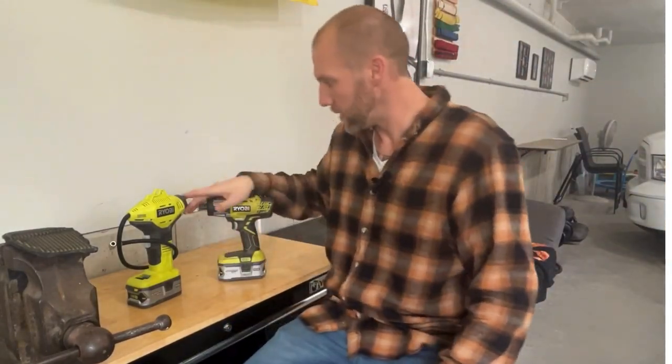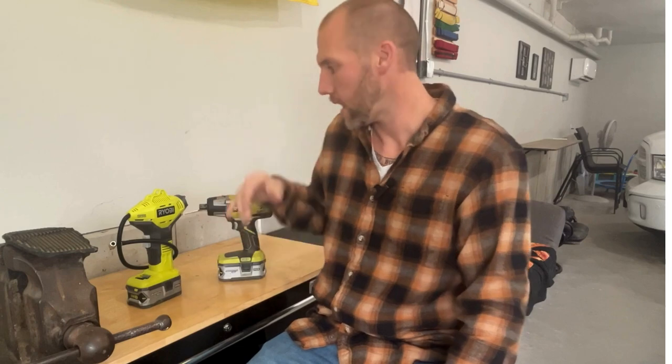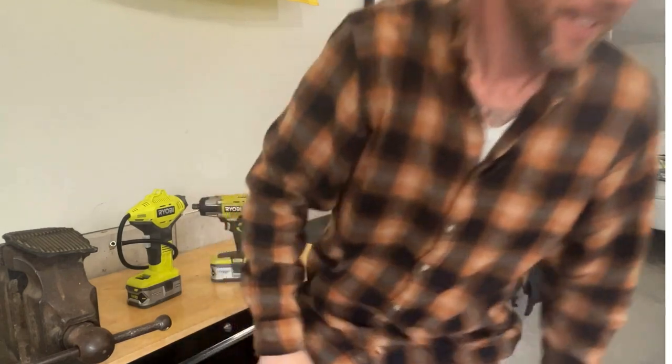All right guys, so these are the two Ryobi tools. I hope you enjoyed that video. The links are in the description. My name is Shane. I am in the Amazon affiliate program, so using my links really helps me out and really helps me bring awesome content to you guys. Please like, subscribe, share. See you in the next one. Thanks, bye.